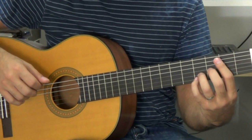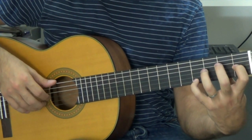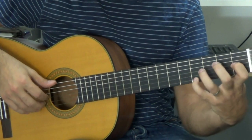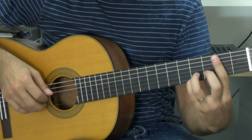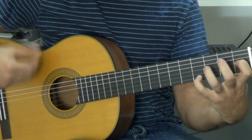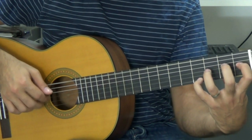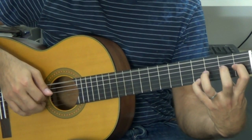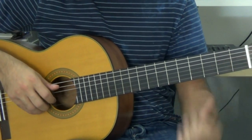Durante todo el tema, algunos intérpretes lo que hacen es adelantar un poco el bajo, de tal manera que aquí, en vez de tocar sexta con primera, tocan primero el bajo — y cuando pase aquí crea esa sensación de que tropiezas un poco, pero está hecho a posta. Yo creo que hacerlo de vez en cuando viene bien; si lo haces constantemente, acaba sonando cansino. Entonces, si lo queréis hacer, cuando empecéis el tema, en vez de tocarlo a la vez, acabo la tercera, toco el bajo, y luego la primera, muy seguidas.